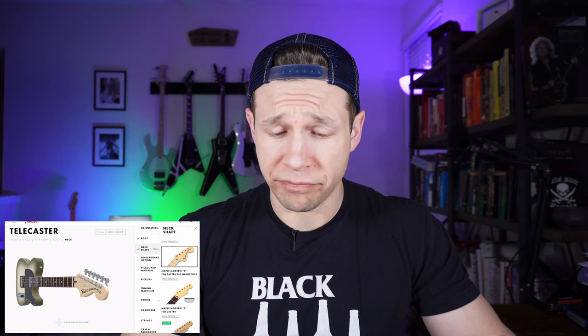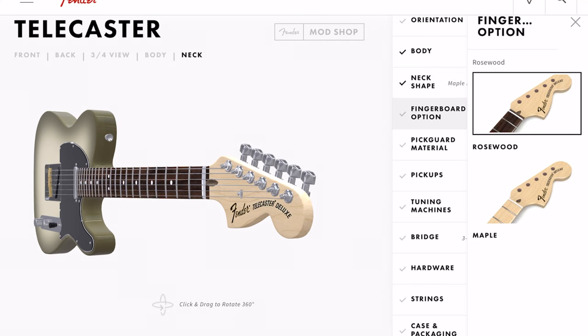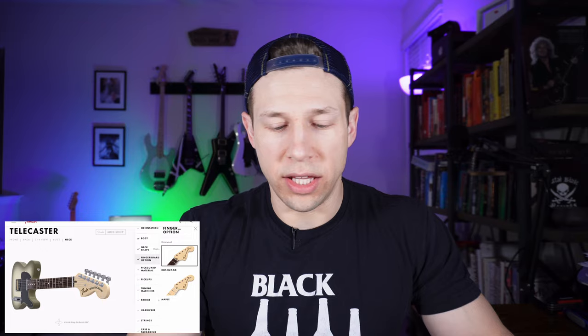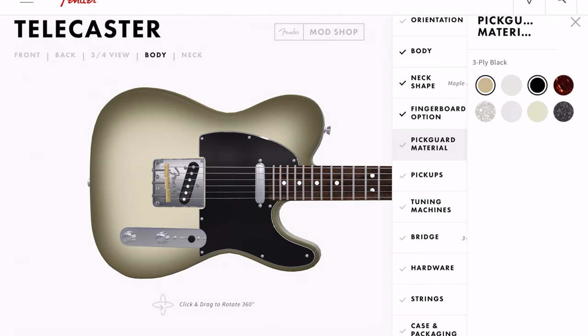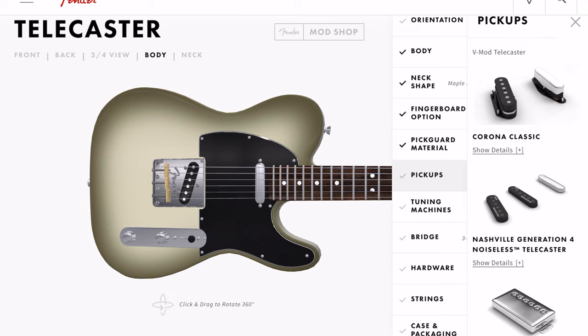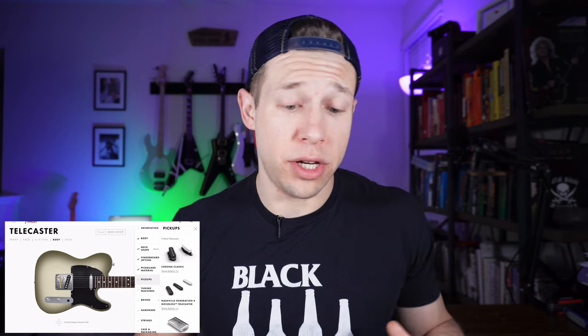Modern C — that works for me. Fingerboard option: on a Tele, I want to keep the dark rosewood. It does look good with the maple. Pickguard material — I like it how it is, so let's leave it. Pickups — this is what I'm interested in. I want to see if with the Telecaster you can get different pickup configurations, because with different configurations you're going to have a different bridge.